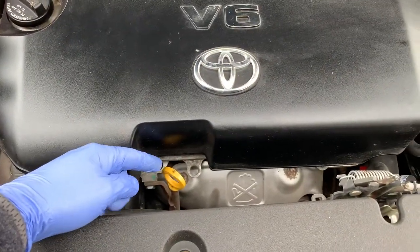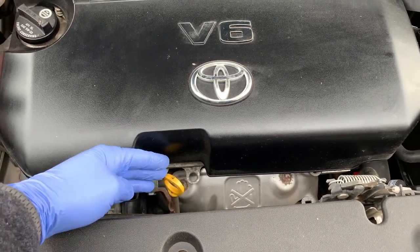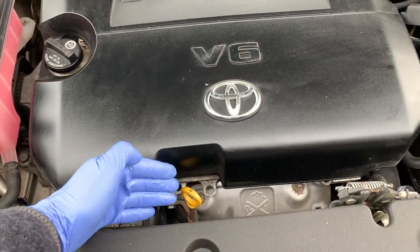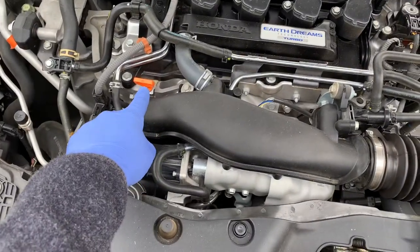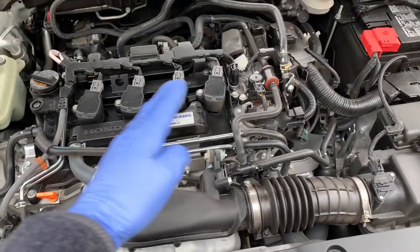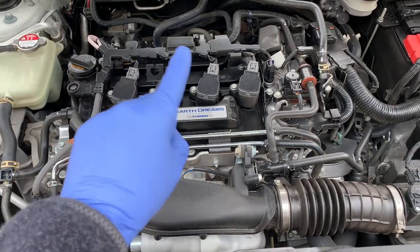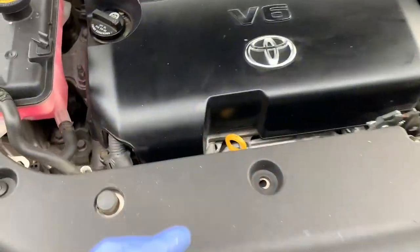Now that the engine is nice and cool, we want to locate where the dipstick is in your engine bay. In this Toyota RAV4 it's actually yellow and it says 'engine oil' on it, but sometimes they're a different color. On this Honda you'll see it's orange, and on my Chevy it's also orange. There aren't going to be that many dipsticks in your engine compartment — if it's an automatic you might have one for your automatic transmission as well, but it should say 'automatic transmission' on it.